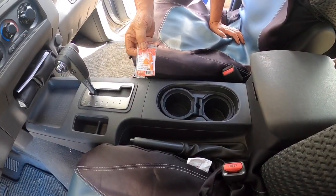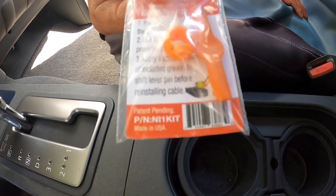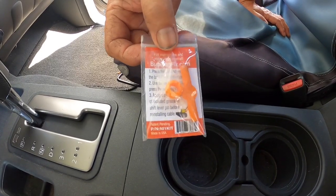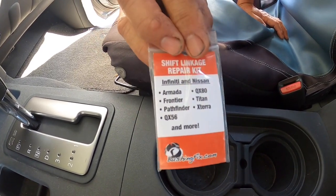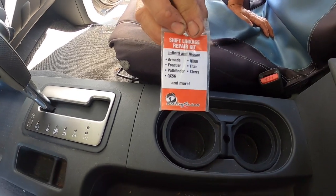This is the gear shift grommet that I'm going to be installing. The part number is right on the bottom of this package, and this will also fit a few other Nissans. I got this part through the internet.